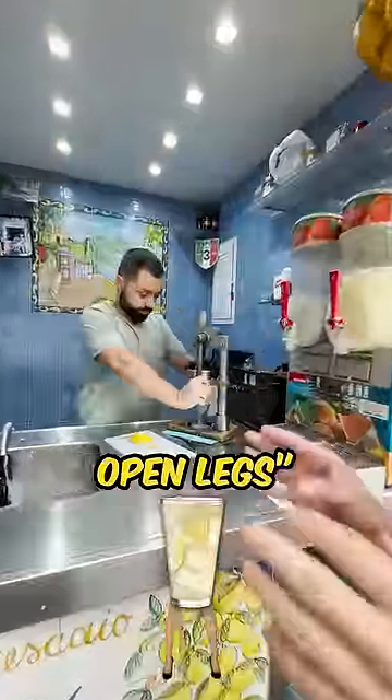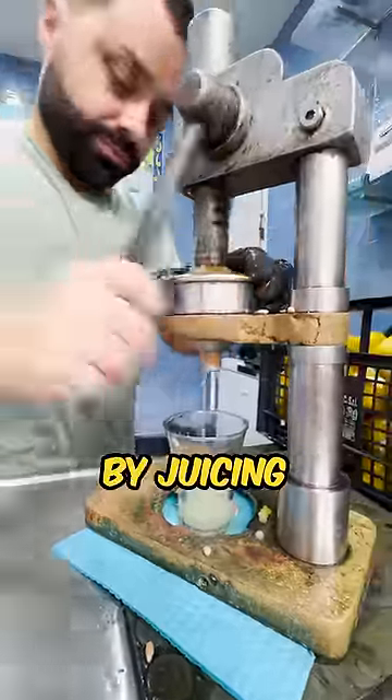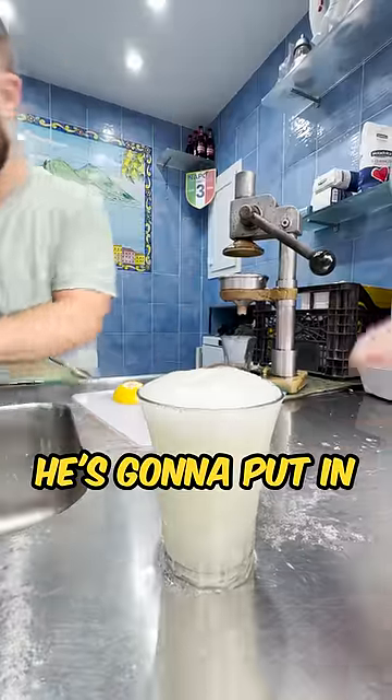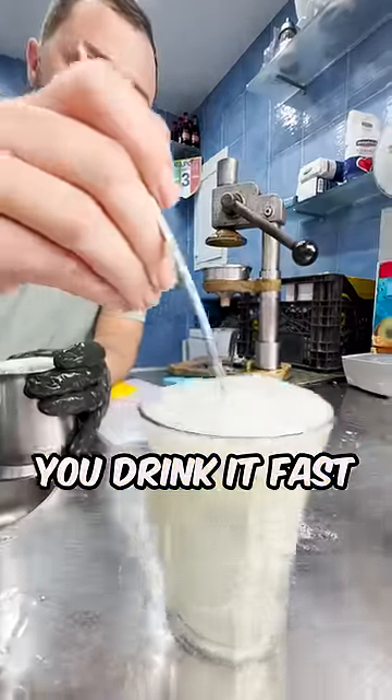So I'm in Italy. This is called Lemonade with Open Legs. He's gonna start here by juicing some fresh lemon, and then he's gonna go ahead and put a little bit of sparkling water in the cup. He's gonna put in a nice spoonful of baking soda. You drink it fast and it overflows. I have to drink it really fast with my legs open.